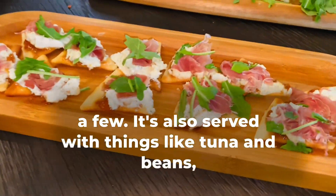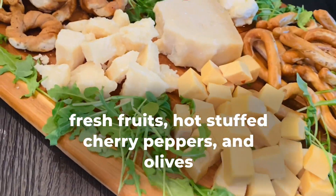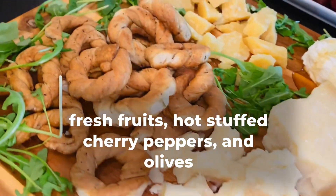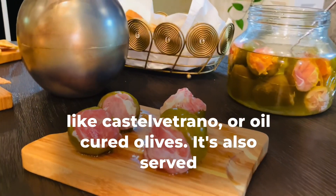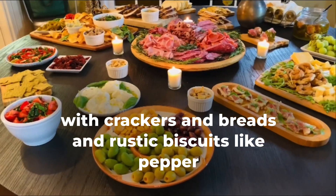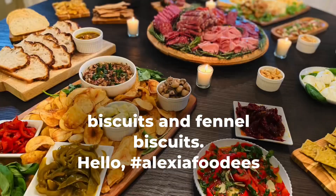It's also served with things like tuna and beans, fresh fruits, hot stuffed cherry peppers, and olives like Casa Beltrano or oil-cured olives. It's also served with crackers, breads, and rustic biscuits like pepper biscuits and fennel biscuits.